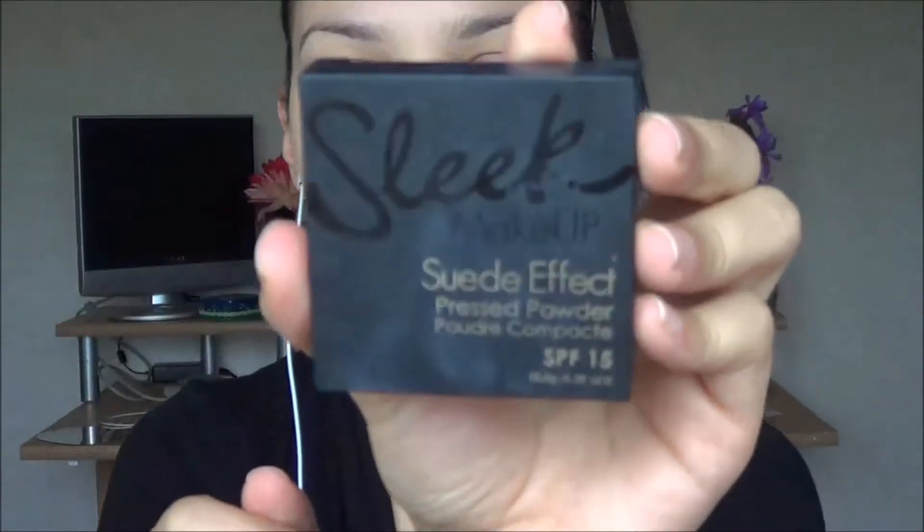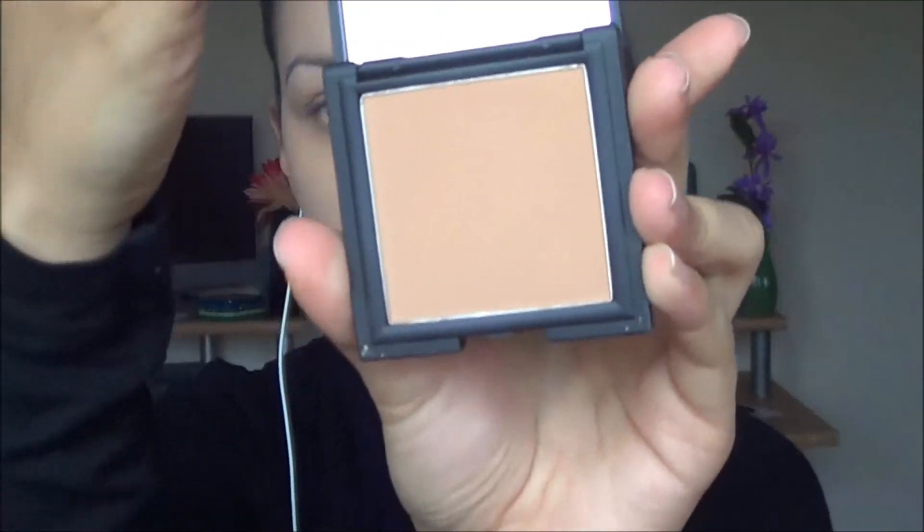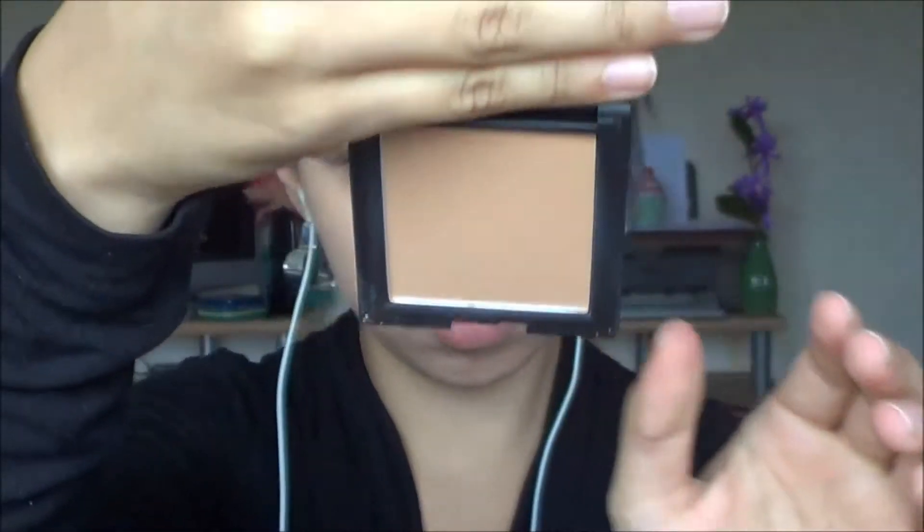To set my face I'm taking Hello Flawless powder from The Fit in the shade Honey and just patting that all over my face. Then using Sleek's Suede Effect powder in number 2, applying this on the outer edges of my face to add a little bit more colour.